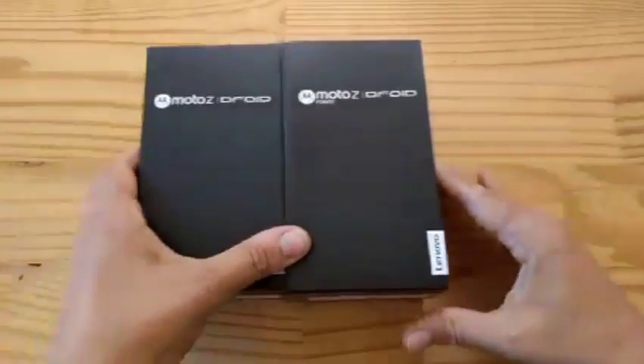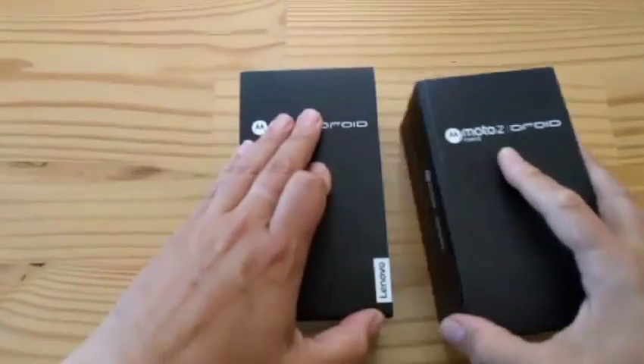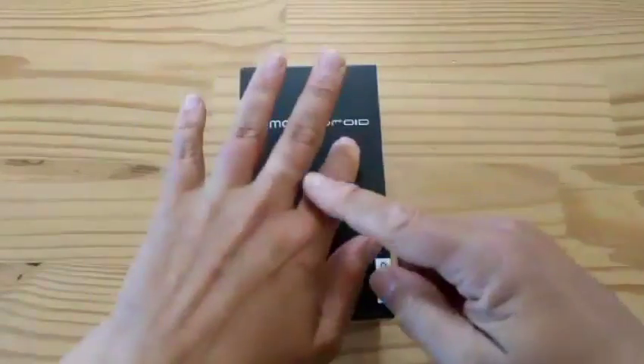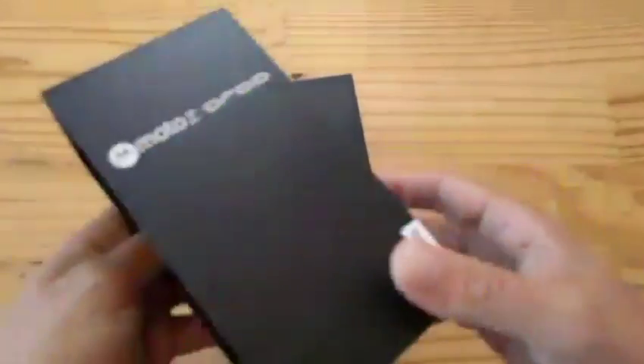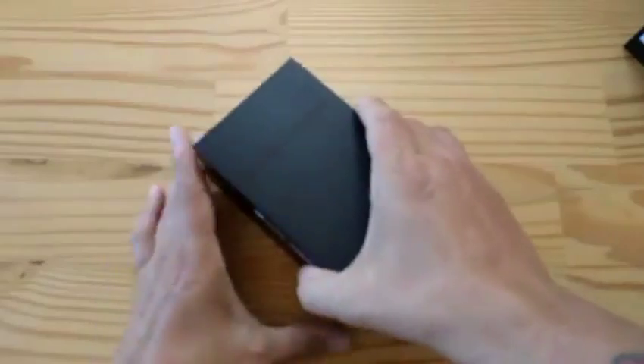Are you ready for some unboxing action? Maybe my autofocus will end up working. I'm not wearing my ring — I literally just rolled out of bed for this. So let's start with the Moto Z. That's the one that's got me the most excited because it is so thin. Let's check it out.